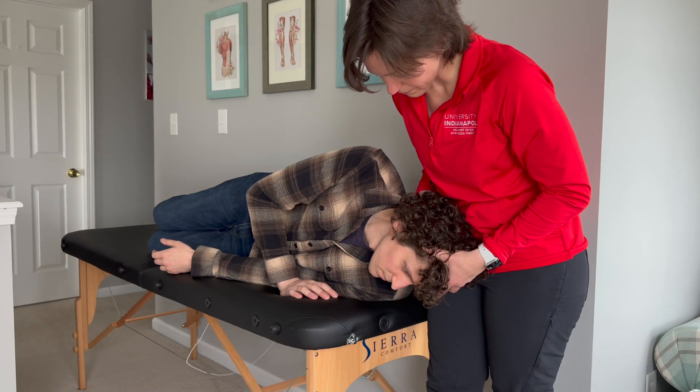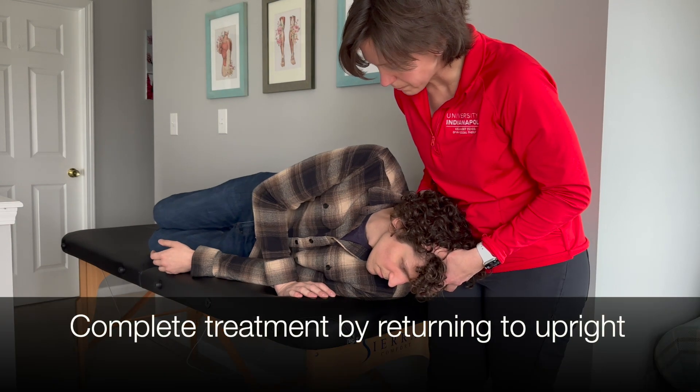Hold until symptoms subside. Complete the treatment by returning the patient to an upright position.